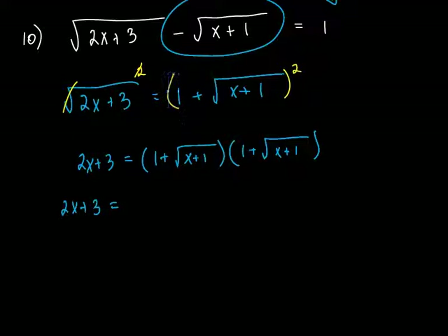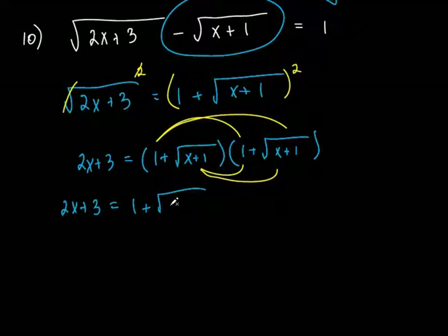Let's use yellow here. I'm going to go first, outside, inside, last. Let's do the first: 1 times 1, that's easy — it's just 1. Let's do the outside: 1 times the square root of x plus 1. It's positive because they're both positive, so you put a plus. That's the square root of x plus 1. The inside is kind of easy too — same thing, it's 1 times this.